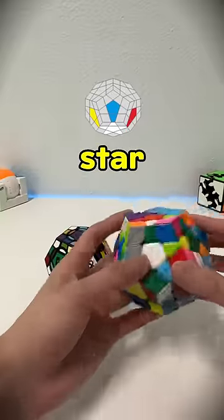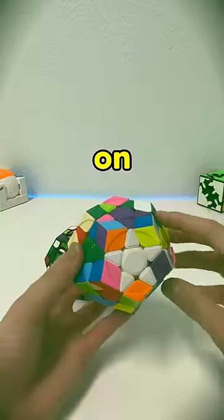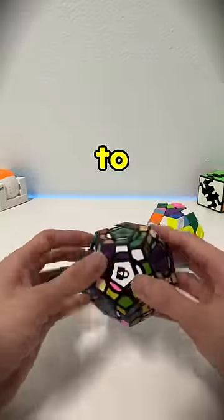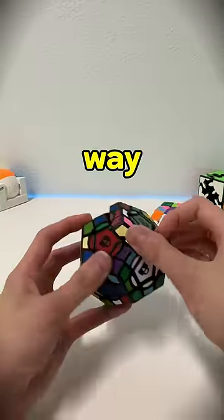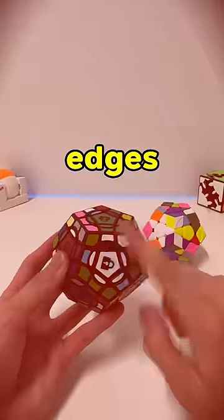On the normal one, we would first make a star as our first step. On the center-locking Megaminx, we would have to solve the little edges first, and then solve the star in a way that does not mess up the little edges.